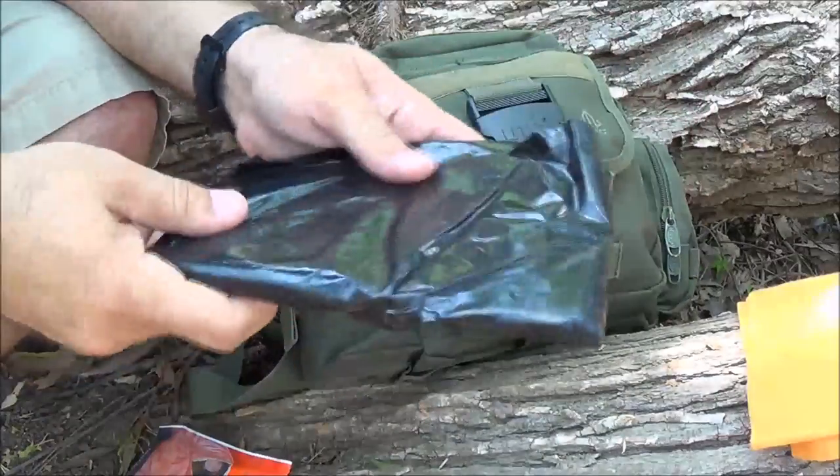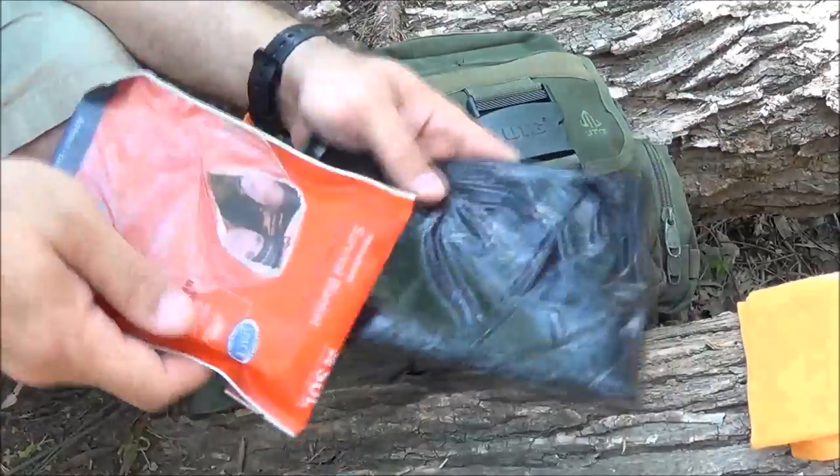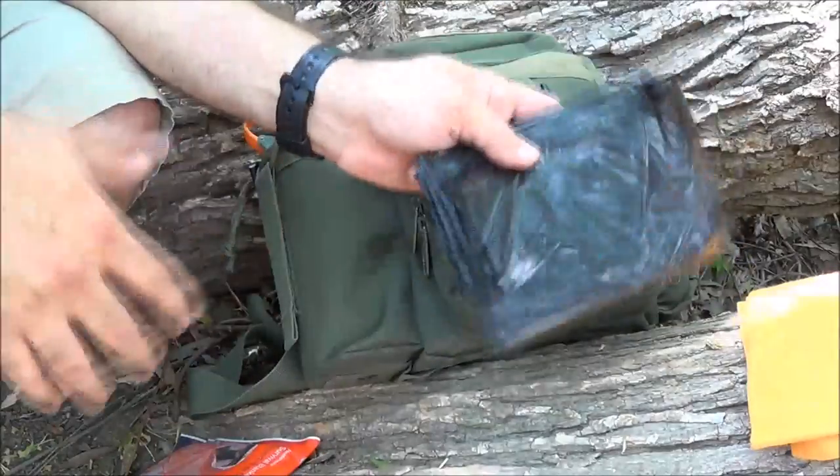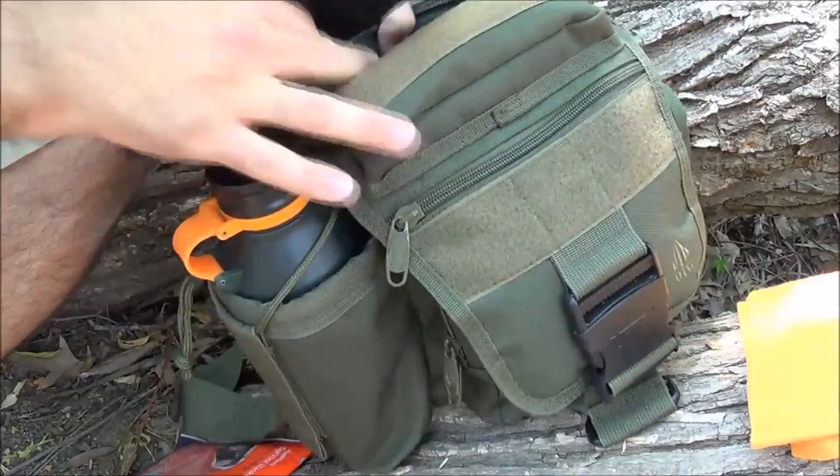This is a 3-mil 55-gallon drum liner. I like to keep this with me as extra shelter - string something up to keep the rain off of you if you need it. That's it for that back pocket.